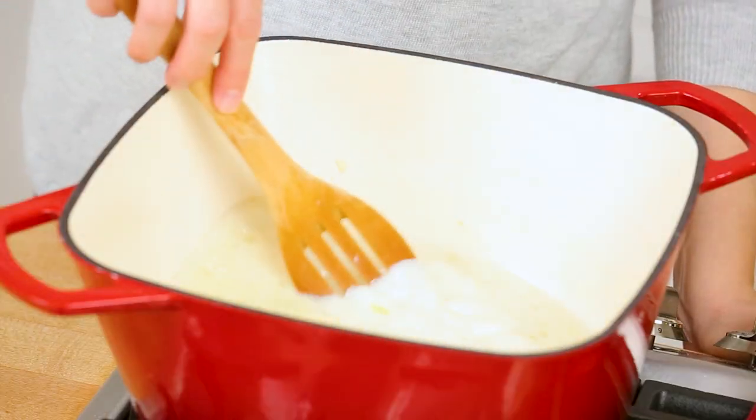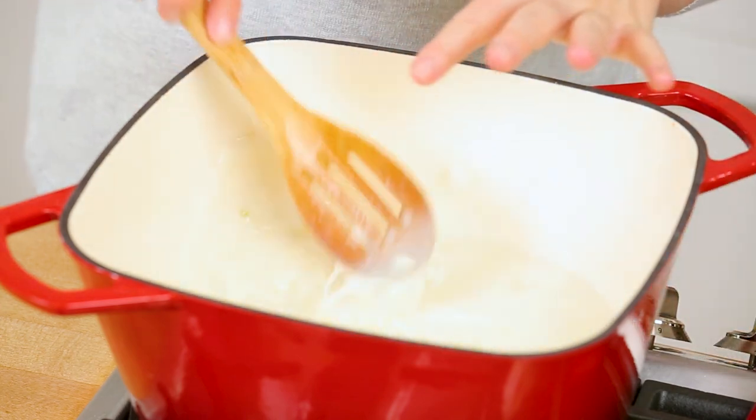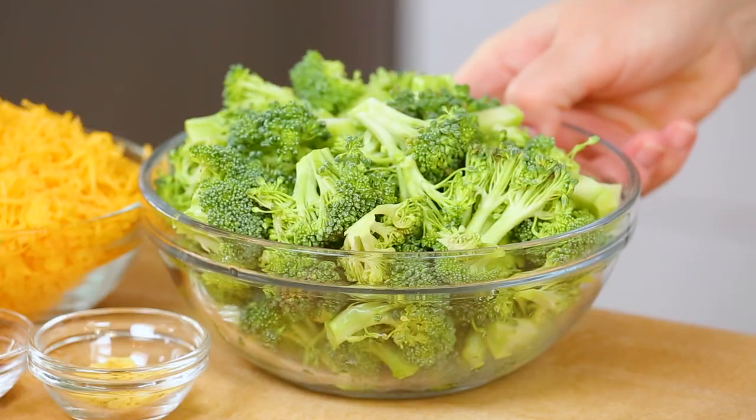As soon as you start to see some bubbles breaking the surface, turn your heat down to medium, and then it's time to add our star ingredient — our beautiful broccoli. I'm using a combination of broccoli florets as well as the stalks. I know a lot of people like to throw away their broccoli stalks, but please don't — they're really nutritious and super tasty, just as tasty as the florets. All you need to do is give them a quick peel with a vegetable peeler, because there's a bit of a woody peel surrounding the stalk, but what's inside is totally edible and amazing.